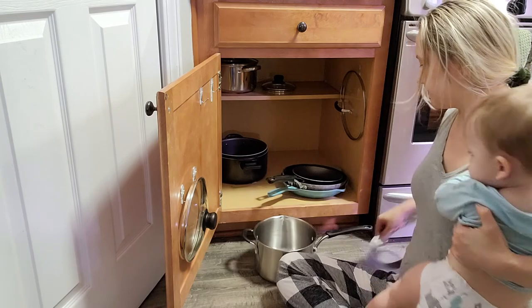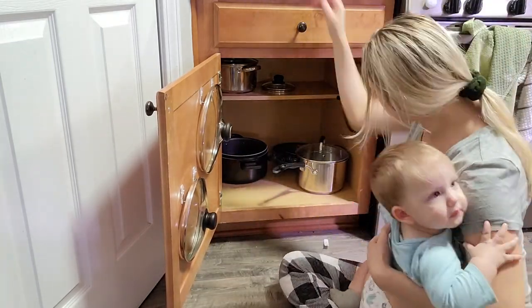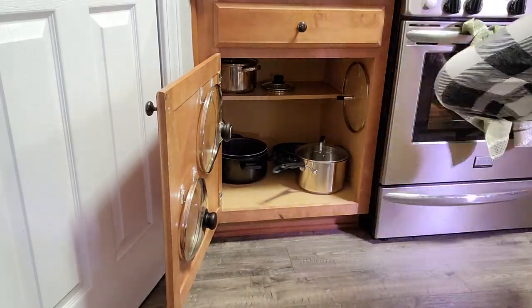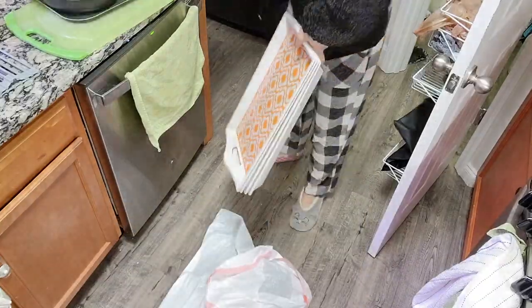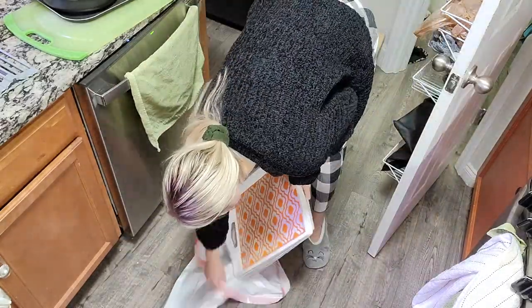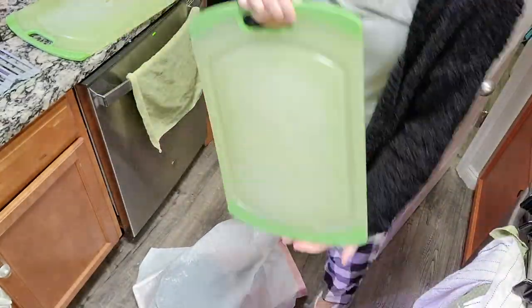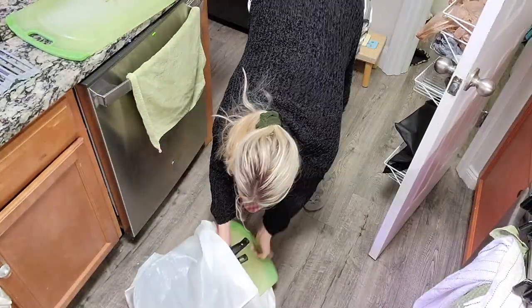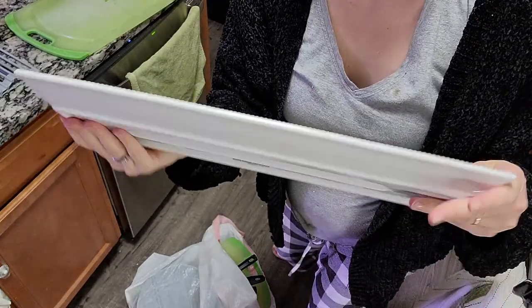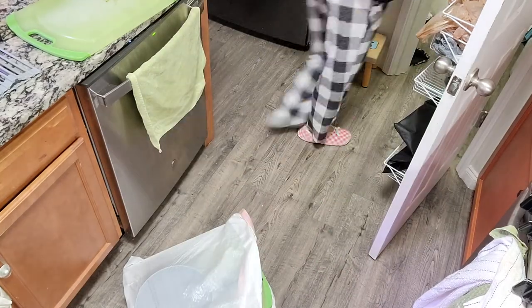We are done with decluttering and organizing this whole kitchen! I'm going to show you all the afters right now. First I'll quickly show you what I took out of the halfway home box and decided to actually declutter for good — these are the items I'm donating. I also threw away a few items but wasn't collecting those because the whole organization and decluttering process took me, if I'm not mistaken, about four days.